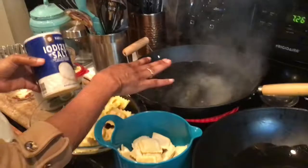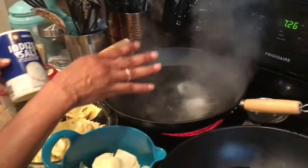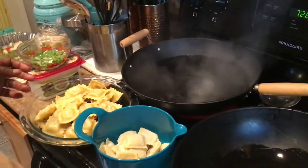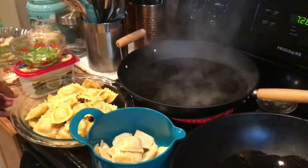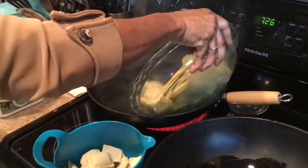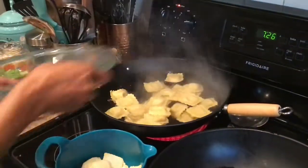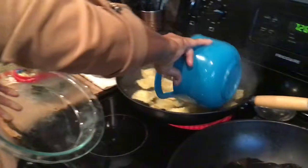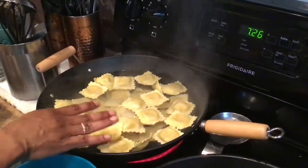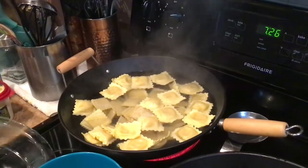Make sure you put some salt in your boiling water — about a tablespoon of salt. This will take around 4 minutes. If you don't want to boil it on the stove, you can do it in the microwave — same thing, 4 or 5 minutes.